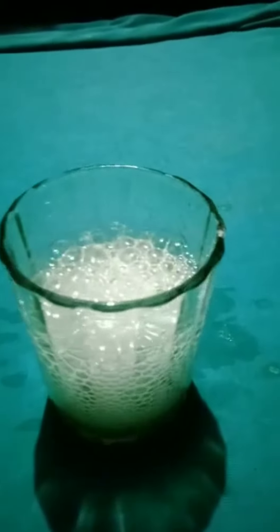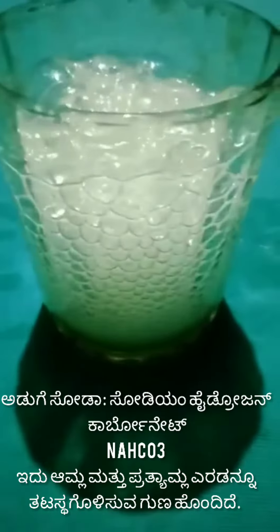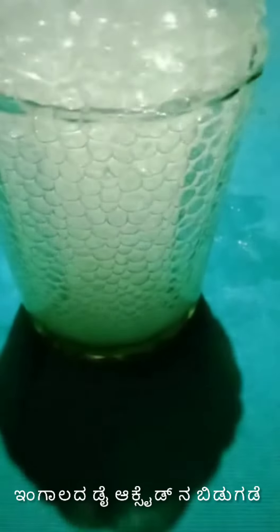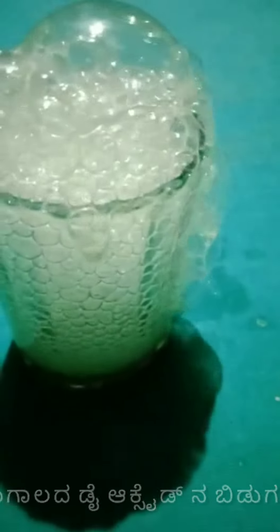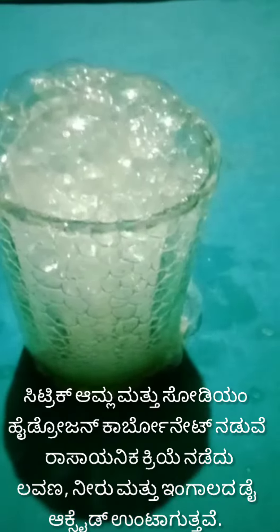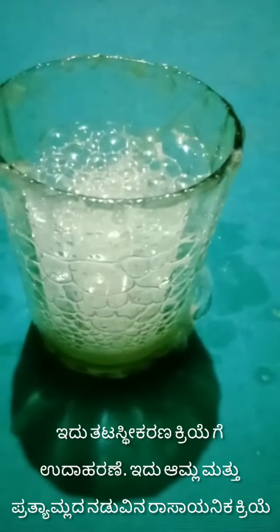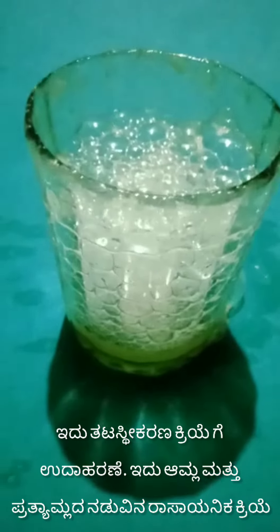You can see the bubbles in the lemon juice. Adding baking soda to lemon juice will raise the pH to produce a more neutral solution. The reaction is the sodium bicarbonate in the baking soda reacting with the citric acid in lemon juice to form carbon dioxide gas.